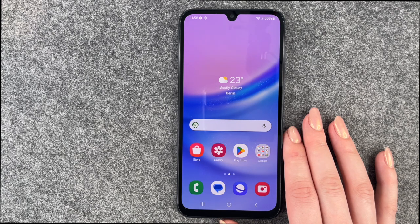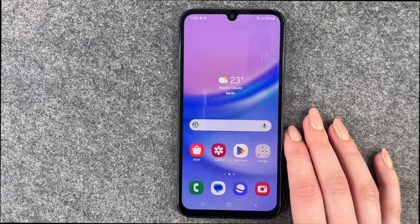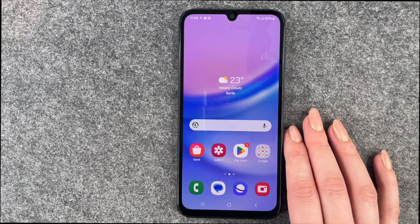And that is the initial setup of the Samsung Galaxy A15. I hope you liked it and I hope it helped. If so, thumbs up, share and subscribe. I hope to see you next time — bye!